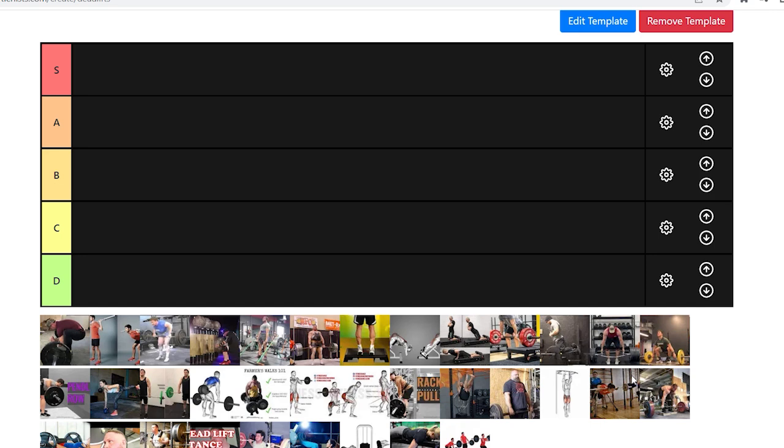We're going to get straight into it. It's just me today, which is probably good because I added every single exercise you all requested in the community post. So we got a lot to get through.